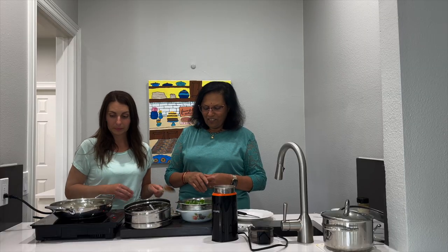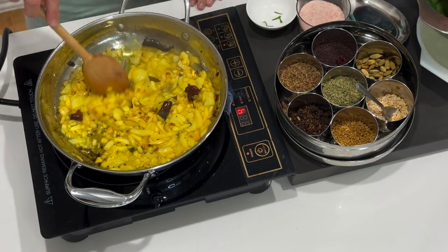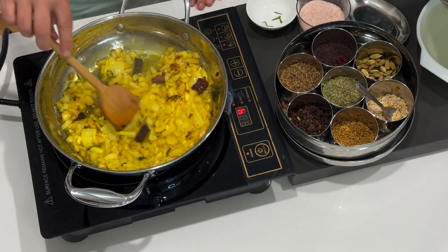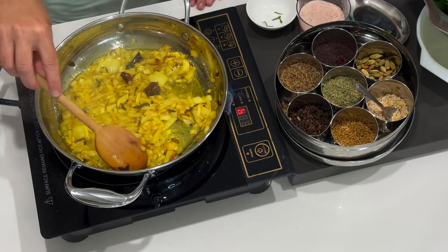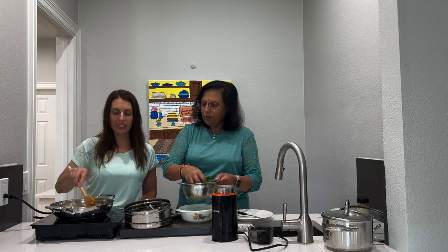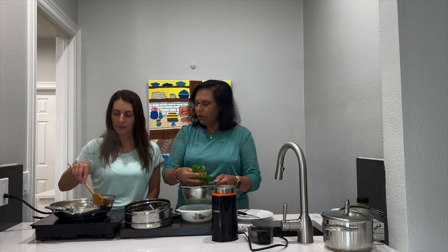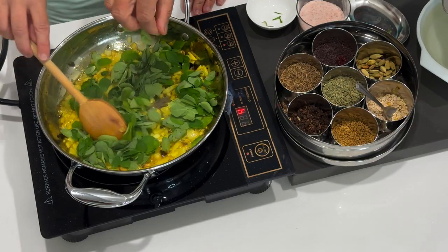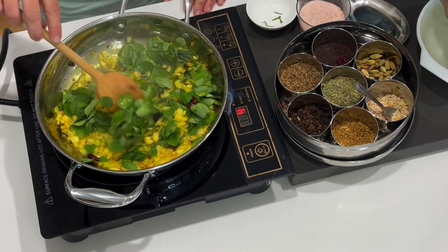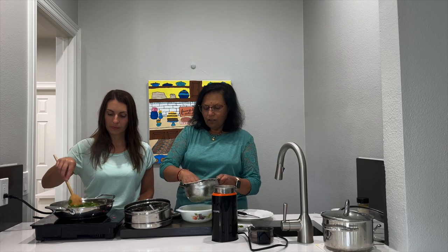The onions are all ready. We are now going to add the moringa - after I washed and trimmed each leaf, I put it in the colander. It's nice and clean, and I removed every single one from the stalk. That was a long process, but worth it. People would put the branches on a newspaper or some kind of paper, leave it for a little while, and the leaves fall off more easily.